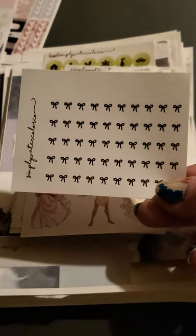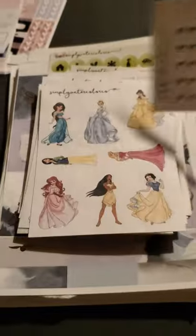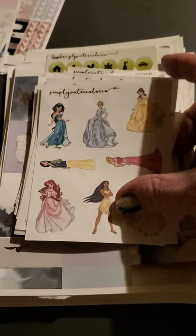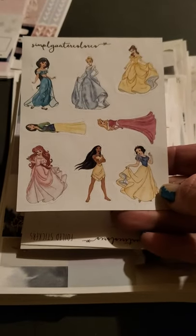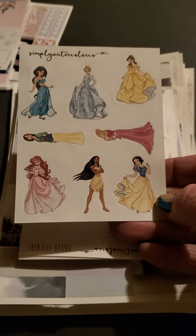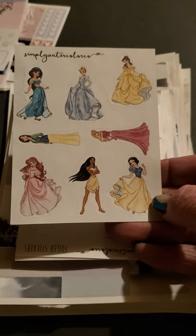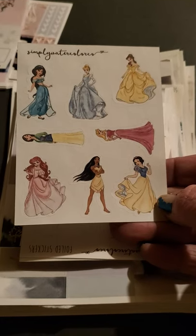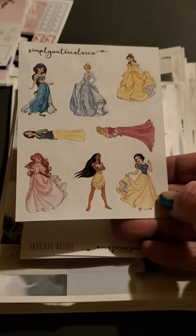Some little tiny bows. Little dots. Look how pretty these princesses are — I love Disney princesses. So it looks like we've got Jasmine, Cinderella, Belle, Mulan — that's Sleeping Beauty — the Little Mermaid, Pocahontas, and Snow White.